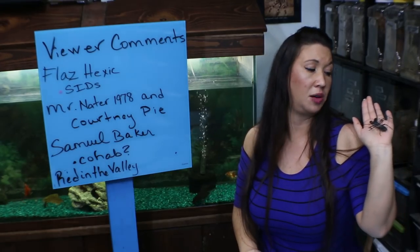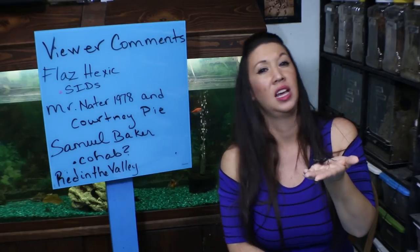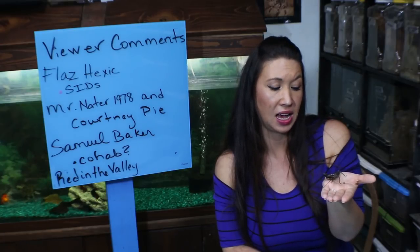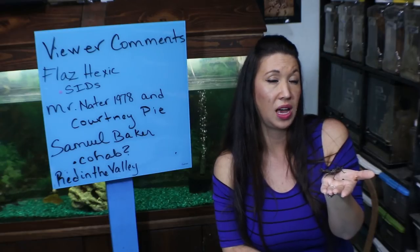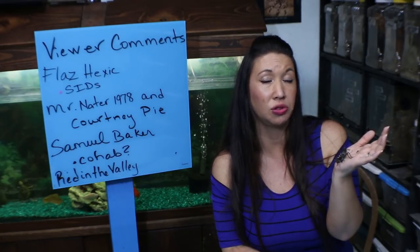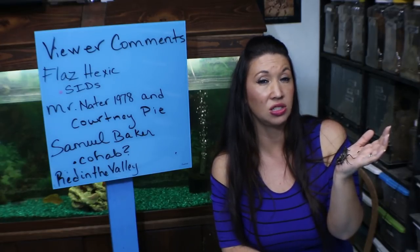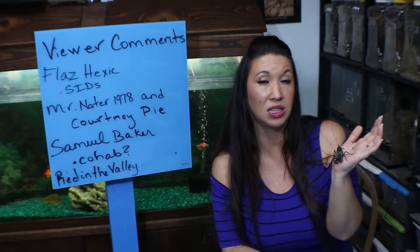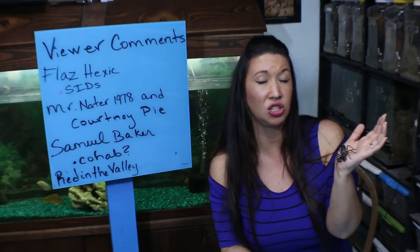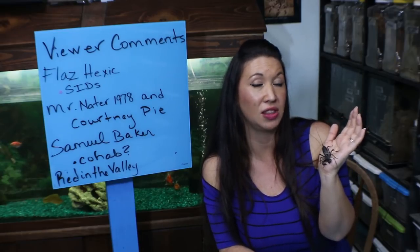This next comment was from Samuel Baker, who was asking about cohabitating different species of invertebrates — a question I get a lot. Basically, it's not advisable in general to cohabitate two predators together. I have seen successful communal colonies of tarantulas, but you never know what's going to happen. It's not a good idea to cohabitate two different species, especially predator with predator or predator with prey. In the wild they would each have their own little niche and their own home. So in general I do not recommend that, but it was a good question — thank you, Samuel.